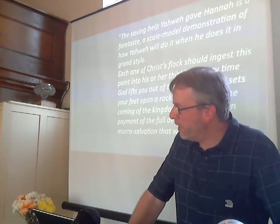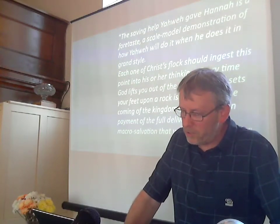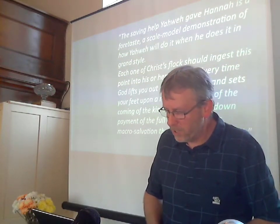So there's Hannah's example — I think it's a good one. She teaches us about godly suffering, and about serious praying, and about God's gracious answers, and our response — our costly service — and our joyful song. Amen. Let's pray.